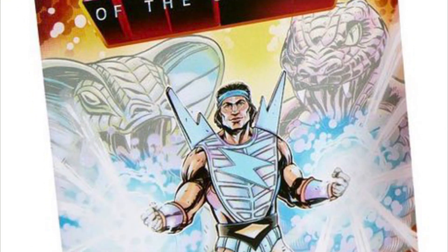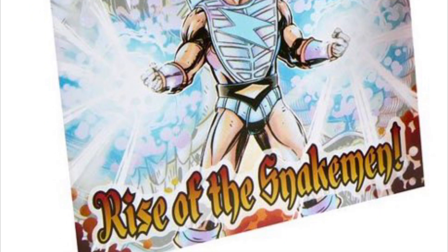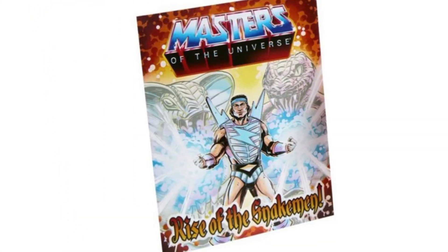First up, we're going to be checking out the title of the brand new mini-comic included in this wave: Rise of the Snake Man. I talked about this in an earlier video where we were examining the carded images of the Snake Man wave. I remember mentioning that I think the mini-comic is going to be all about Bolt Man — no matter what else is happening or whoever else is in the wave, Bolt Man is the star of the cover.